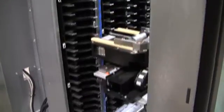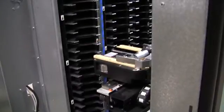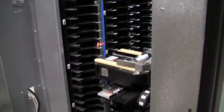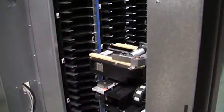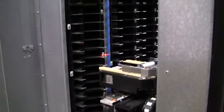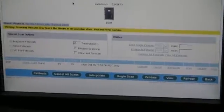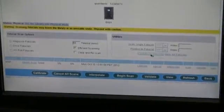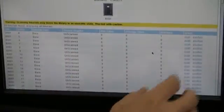Once you select scan fiducials, the robot will move all the way to the left side of the beam and it will attempt to scan the white triangular tabs on the magazines. This occurs throughout the entire library. Once the library has completed all the magazine fiducials, we can validate fiducials and verify that all the fiducials have been scanned.